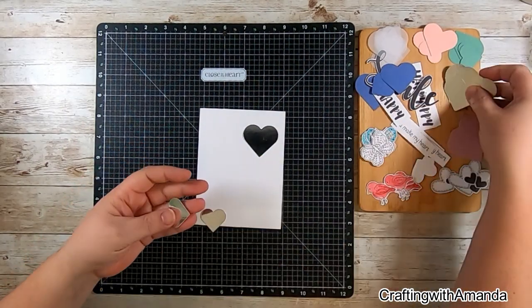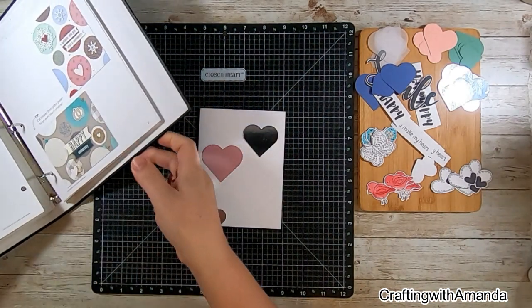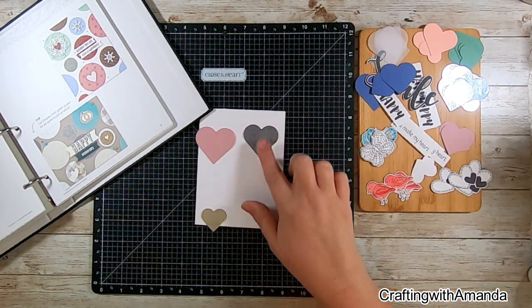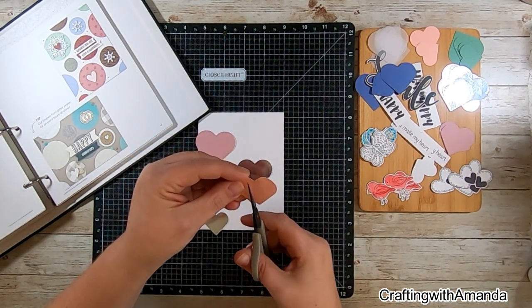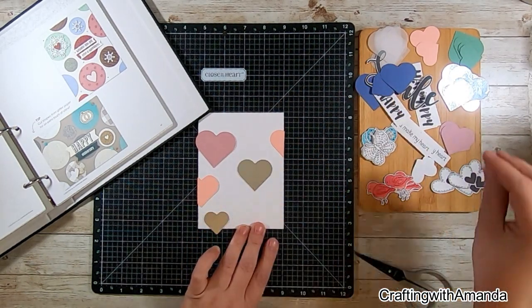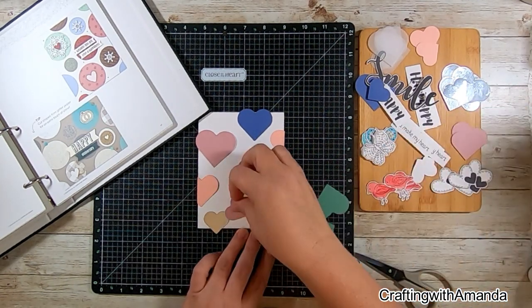Off camera using the Cricut, I used a basic heart shape and made it in five different sizes in different colors — vellum, peach, what I think is the old shade of julep from my scrap bin, mulberry, and a blue I'm not sure about. I was using the mix-in papers as my inspiration for the color palette, but these were the colors from my scrap bin that just worked.